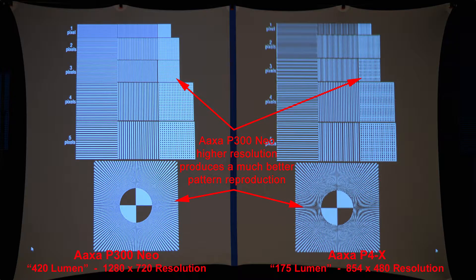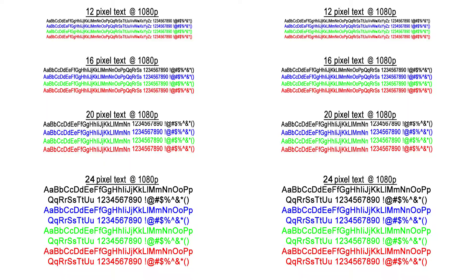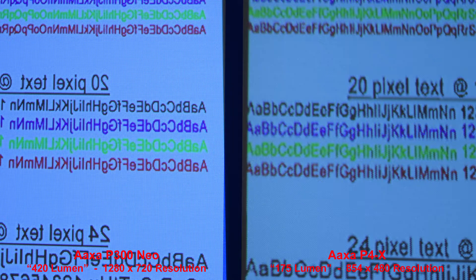Reversing that — a white grid on a black background — the P300 Neo again produces a better grid pattern due to the higher resolution. Zooming in, the P4X on the right is somewhat blurry. Next we'll compare the text output — the P300 Neo's higher resolution and better lens equals a crisper image. Let's zoom in to compare the text.